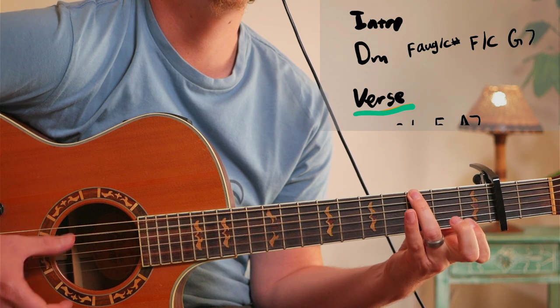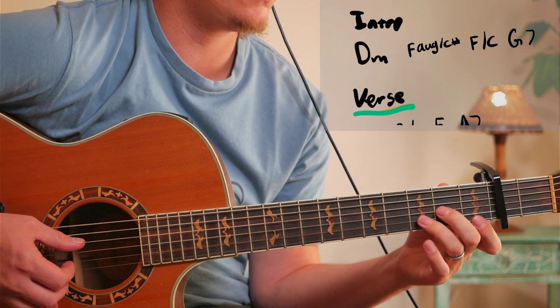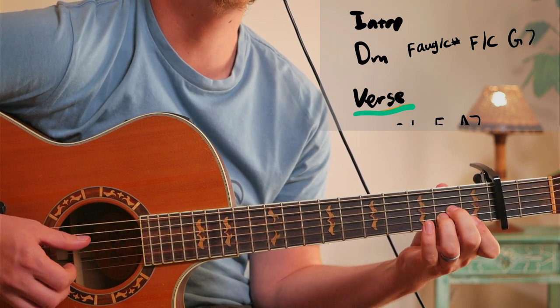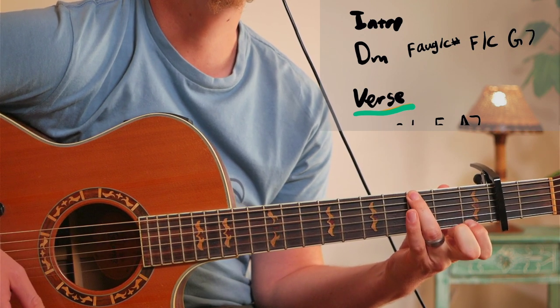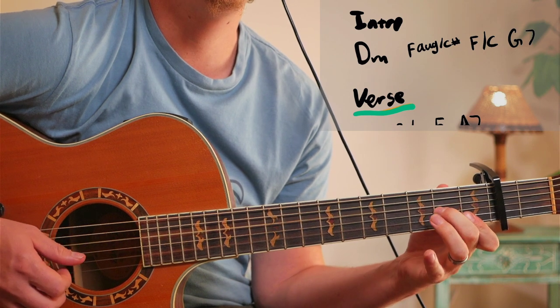And then a G7. So the easy version goes like this... harder version goes like this.